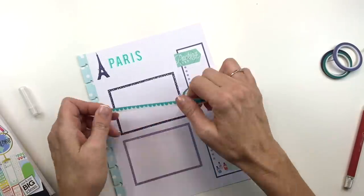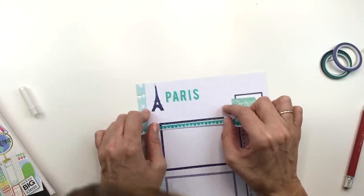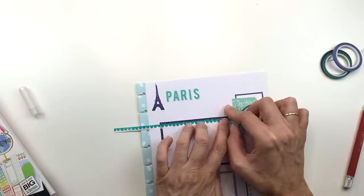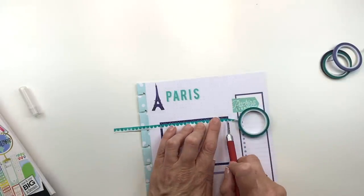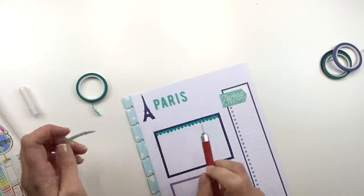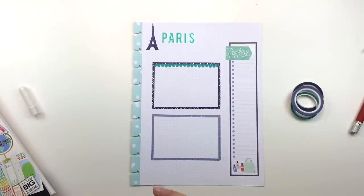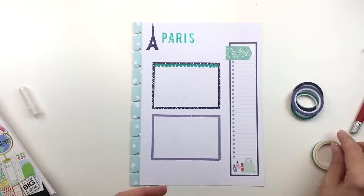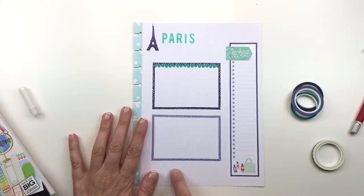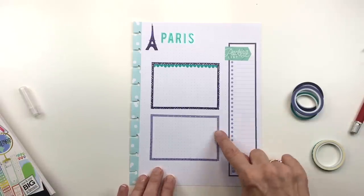That's a really cute little box — I'm going to make another one right below it, maybe in a different color. One is going to be for things to do before I leave, and another one is going to be like 'don't forget' — just little things to jot down. I noticed I had this bigger scallop washi and I think it would be cuter and more noticeable, so I'm going to put that on here. I decided to use a different color for a little bit of contrast, the same color as these little dots, so that it would coordinate.